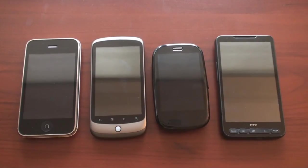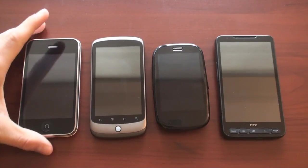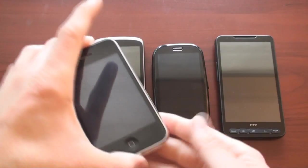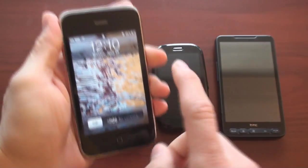Hey guys, it's Brandon Miniman from pocketnow.com. Some smartphone operating systems that support multi-touch also support a gesture you may not have used before — I call it the pinch and pan. Let me give you an example of some devices that have it while others don't. It's best exemplified on the iPhone, so let me unlock it.